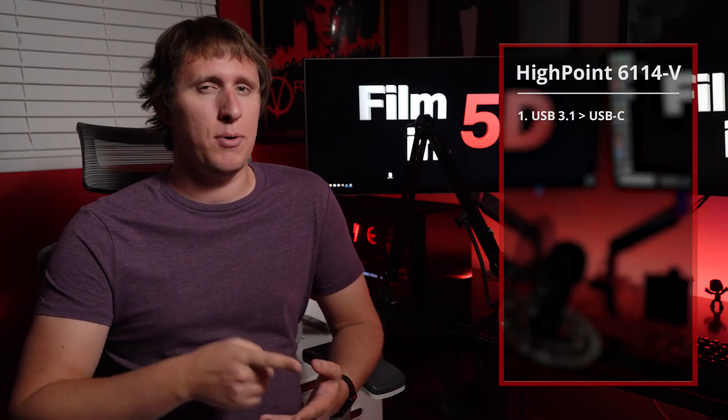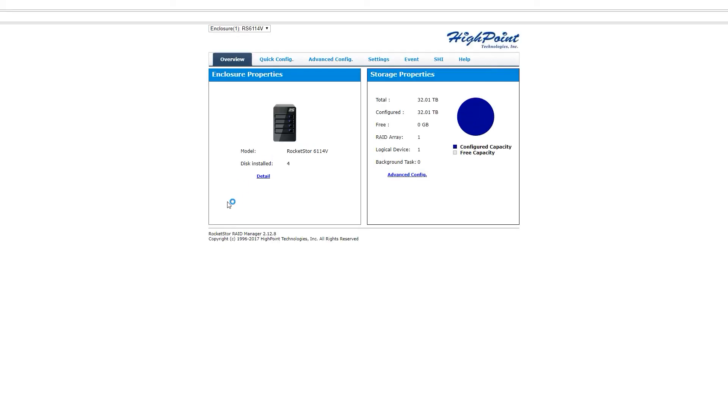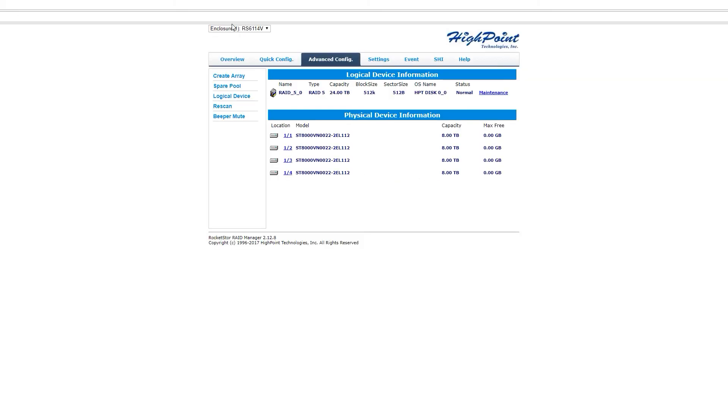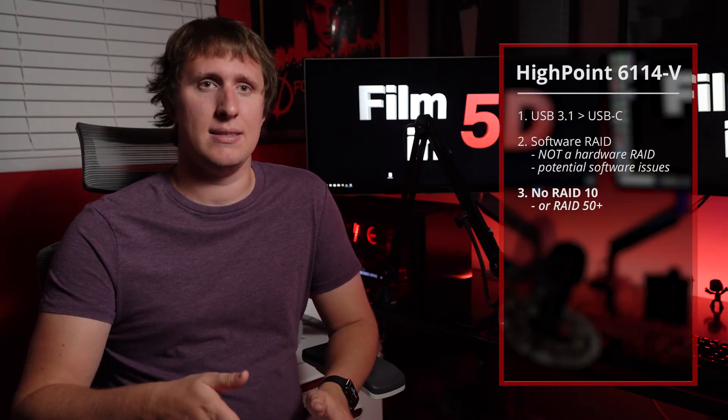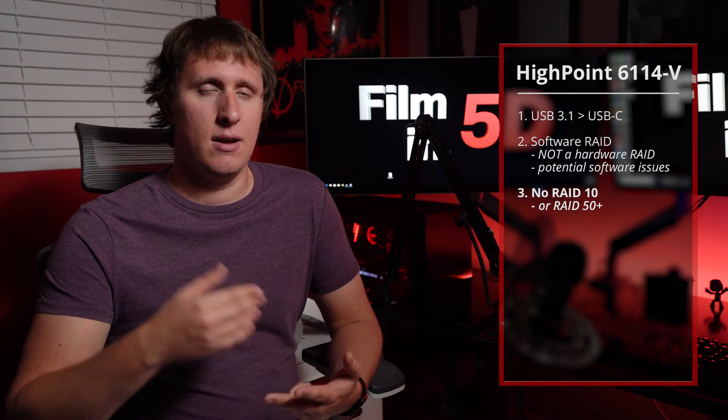I want to warn you about three things specifically regarding this product. Number one, the USB 3.1 is significantly faster than the USB-C, as you can see by these screenshots — I'm not sure why this is, maybe because Gen 2 is only available on the USB 3.1 port and not the C. Second, this is a software RAID, not a hardware RAID, which many would say makes it more likely to fail, especially with new OS updates — though I've only ever used software RAIDs and have never had serious issues. Finally, third, it doesn't support RAID 10 or RAID 50+, only RAID 5 and lower.